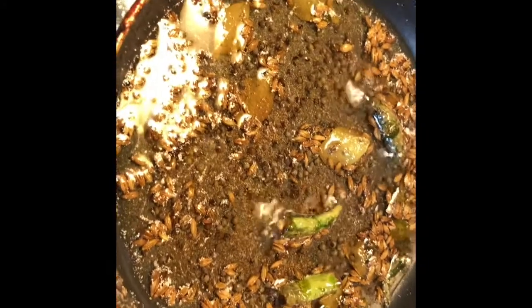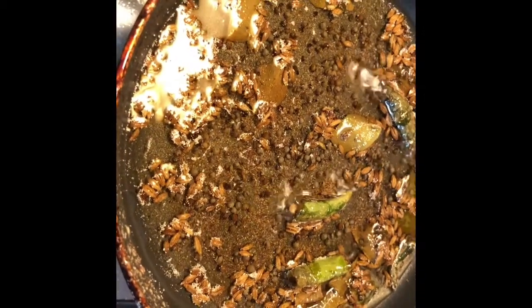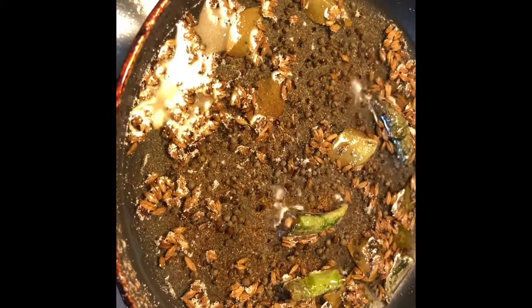In a separate pan I took the oil, mustard seeds, green chilies, curry leaves, and a little bit of hing. This will be my topping for my spread.